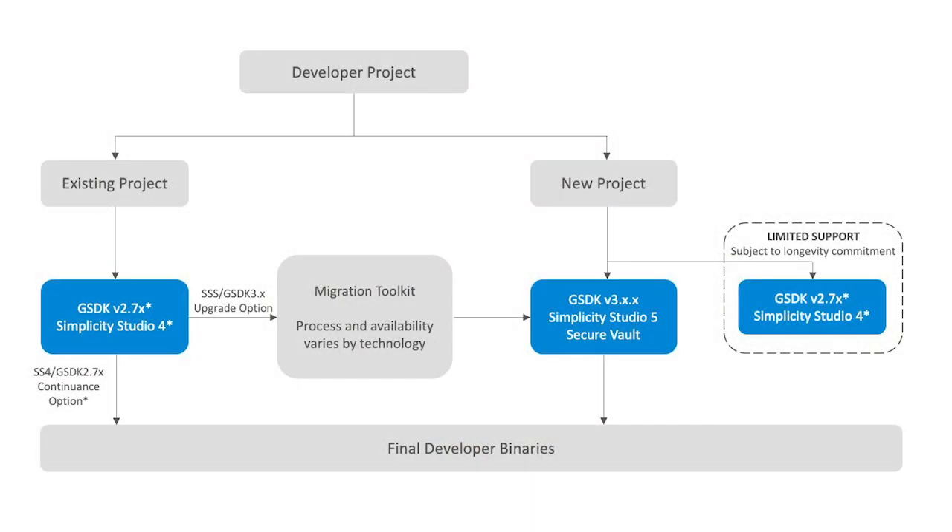Simplicity Studio 5, which aside from class-leading debug facilities, houses pre-compiled SDKs, demos, app notes, and examples. Simplicity Studio 5 is compatible with Mac, Windows, and Linux-based platforms.